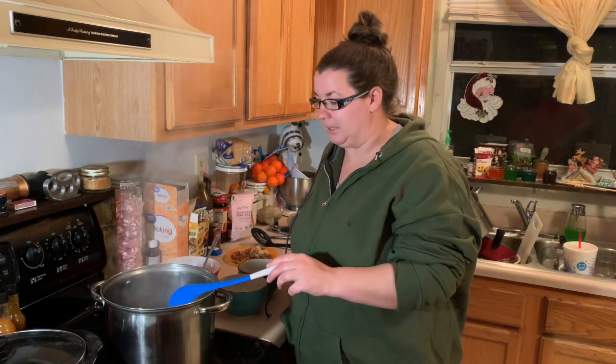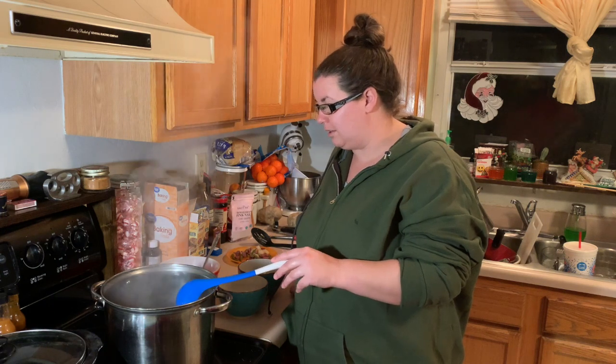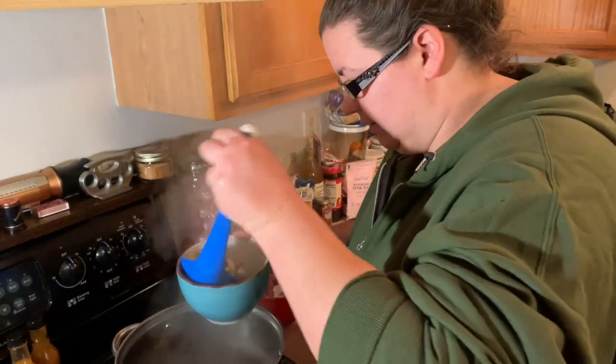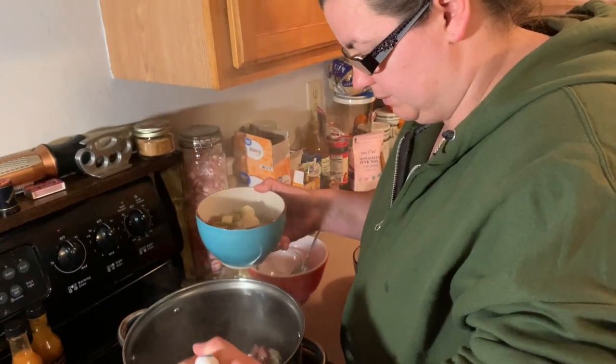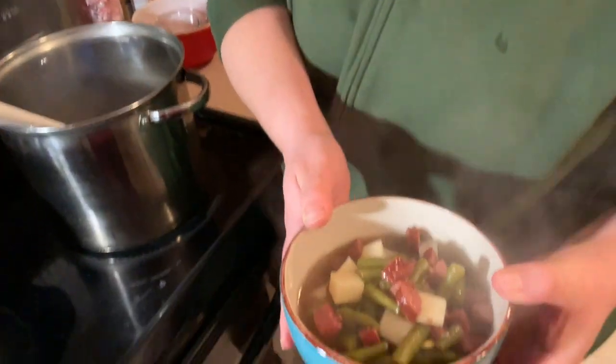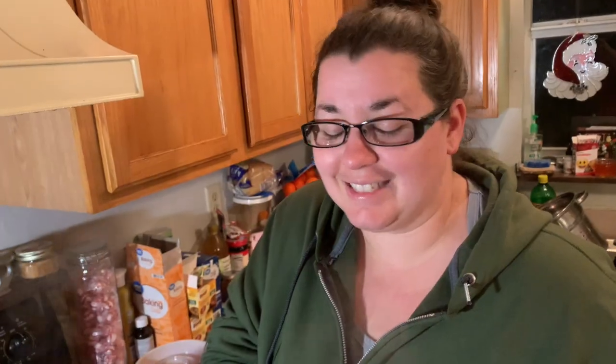All right, it's done! I'm gonna go ahead and dish it out — let me show you what it looks like. There we go. This is one of our favorite dishes. If you try it, I hope you enjoy it. Let us know in the comments if you tried it and whether you liked it or not.